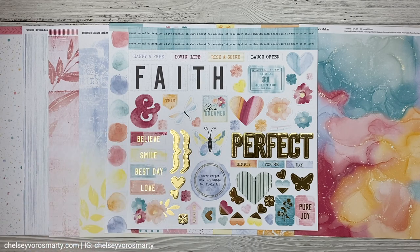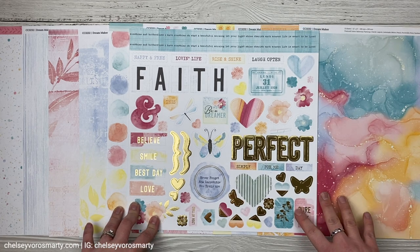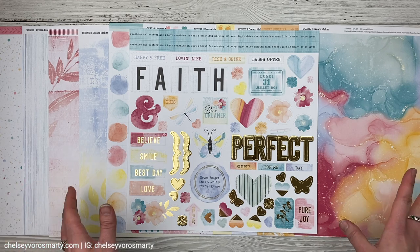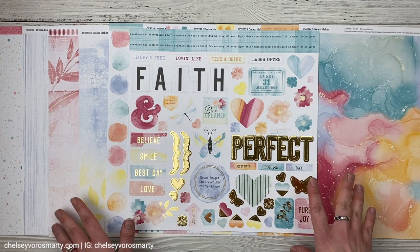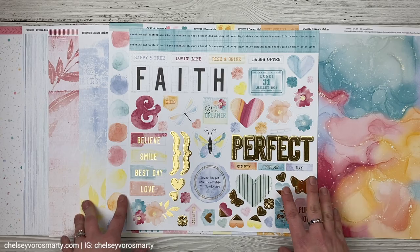Hey Crafty Friends, this is Chelsea. Today I'm so excited to share with you the new Dream Maker collection from Close to My Heart. It's a beautiful collection and it is the special for National Scrapbooking Month. I'm going to walk you through it real quick and then we're going to jump into a project and make a layout with this collection.